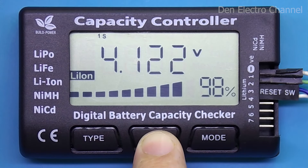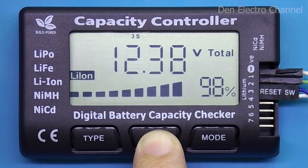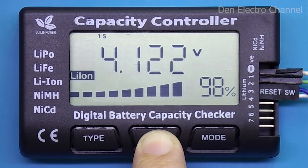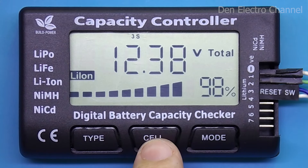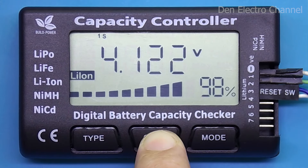If you press the cell button, the display will begin to show the voltages of all battery cells one by one, from the first to the seventh. The serial number of the battery is displayed at the top. If fewer batteries are connected, as I have now, then only those will be shown. After scrolling through all the batteries, the full battery voltage is displayed again.